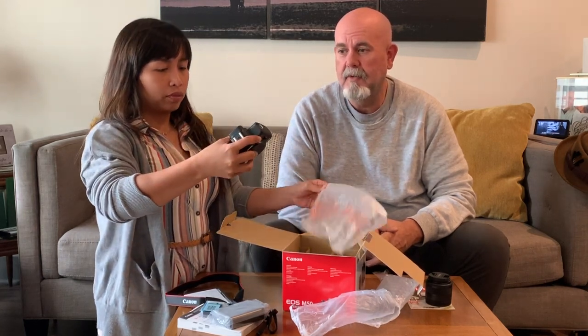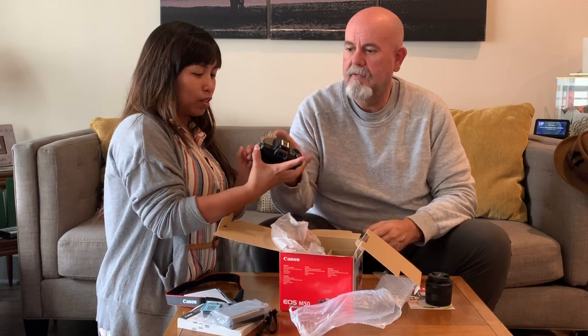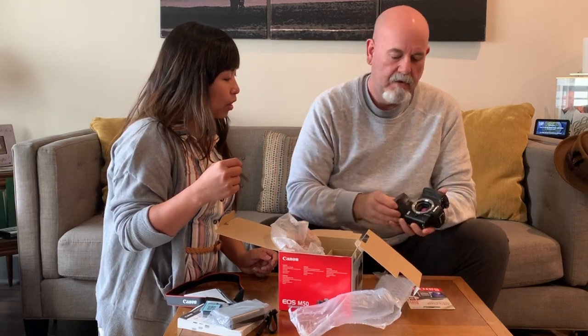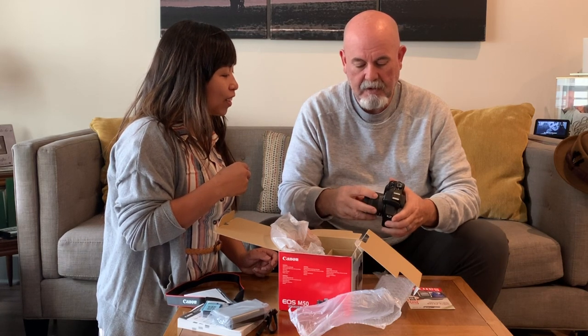It is a mirrorless camera, which is something we were looking for. Make sure you're very careful not to put your fingers in the lens mount. There's a cover — you twist it off and there's your lens mount. You put the lens on just like a DSLR camera.